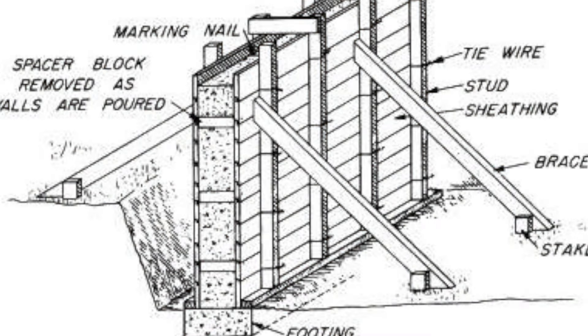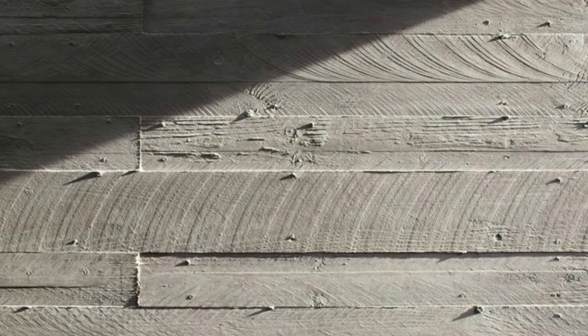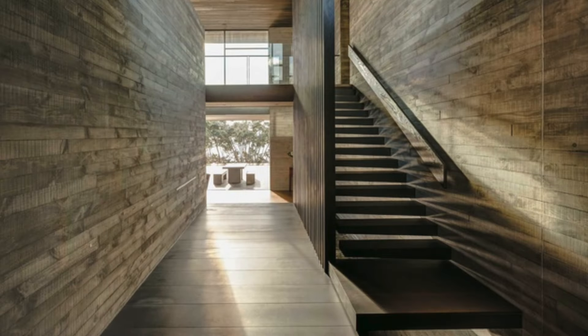Board forming is actually an old technique that preceded the larger panelized systems commonly used today, and it's a method that accentuates concrete's plasticity. In lieu of plywood or metal panels, boards comprise the container or form into which the concrete mix is poured. This results in a finished wall imparted with the reverse impression of the face of these boards, including all the imperfections, the knots and the gaps. It's this texture that we're after when we specify board formed concrete. It gives life to wall surfaces, subtly highlighting the process of their making, and for our project it also links it back to the other wood textures we're using and the surrounding wooded site.